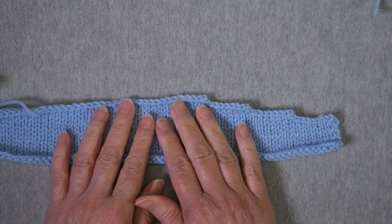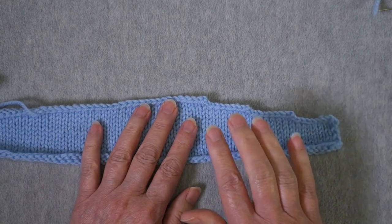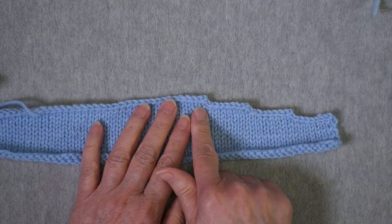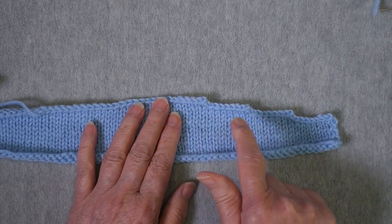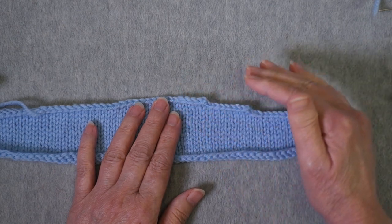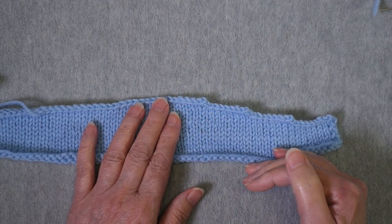So what I'm going to show you today is how to convert your pattern instructions — which tell you to do stair step shaping — to short row shaping, whether you decide you want to bind off and then seam or you want to use a three needle bind off.